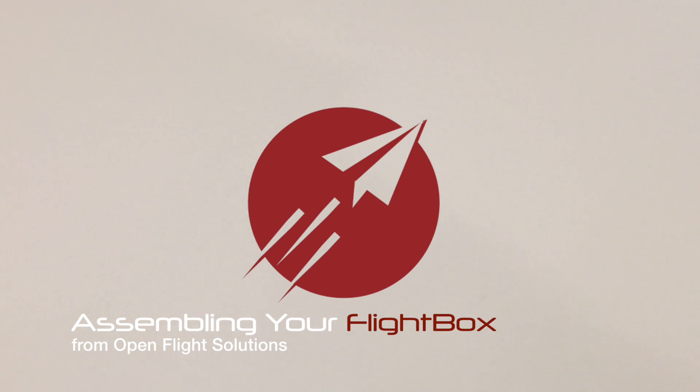Hi, this is Steve from Open Flight Solutions, and I'm going to take you through the process of assembling a flight box. It's fairly easy and should take you somewhere between 10 and 15 minutes. So thank you very much, and without any further ado, here we go.